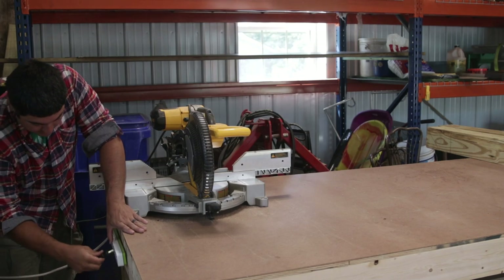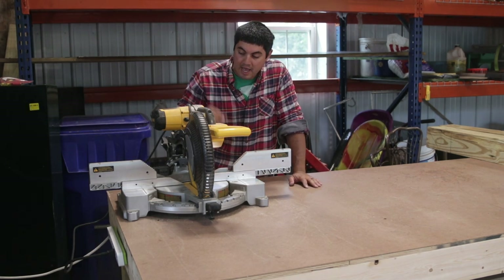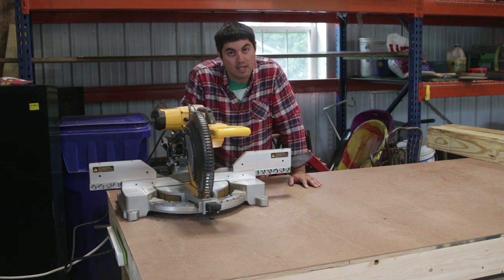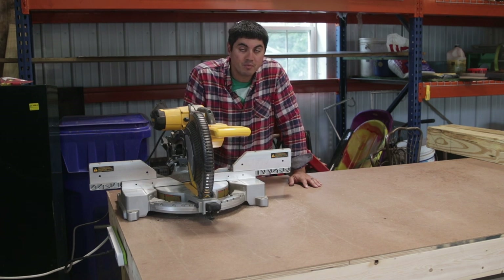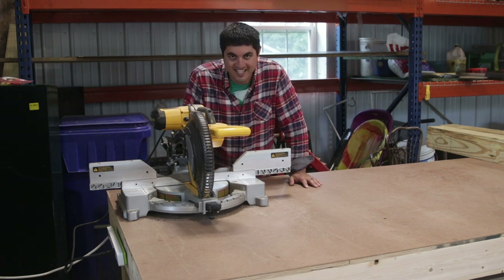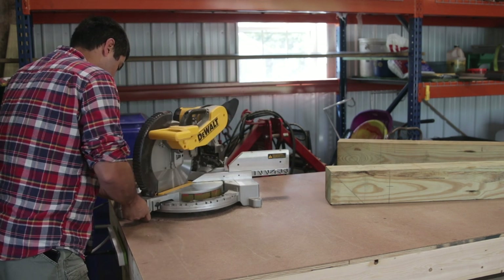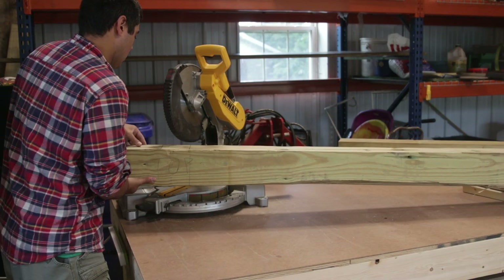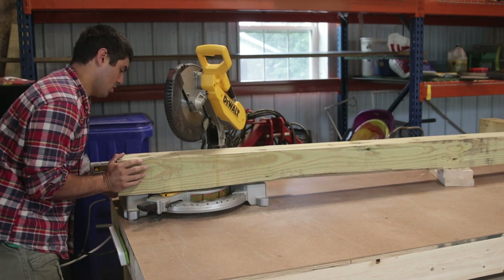With the skids all laid out, it's time to make the cuts. I have a pretty big miter saw so I can make my 45-degree cuts with that. If you don't have a big chop saw, you can use a skill saw. If your skill saw isn't big enough to get through a 6x6, you can use a chainsaw — obviously be careful. I used my miter saw to cut the skids at a 45-degree angle. That angle is enough so they won't dig into the ground. You could go steeper or more gradual, but I stuck with 45.